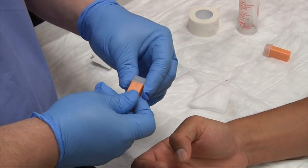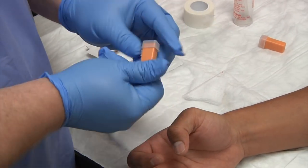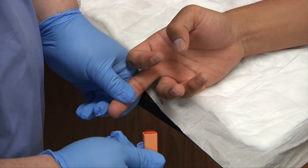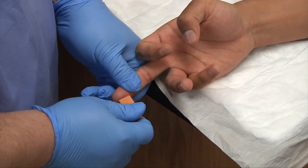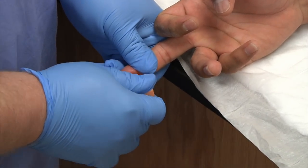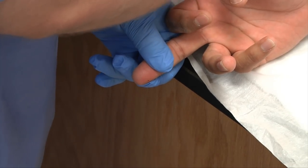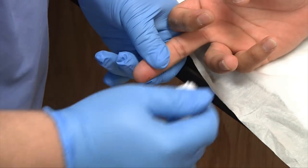The alcohol is dry now. I have my lancet — it's already preloaded. Take off the cap. Squeeze the patient's finger, put it up to the finger, and push in. You'll hear it click — it means the lancet has punctured the finger. Squeeze.